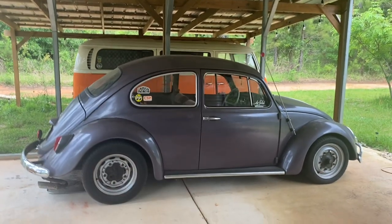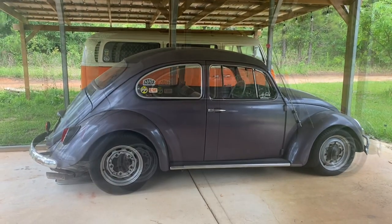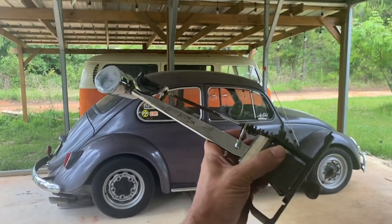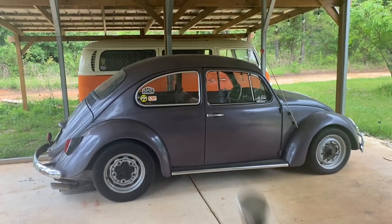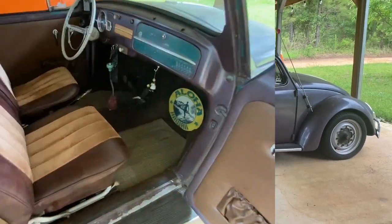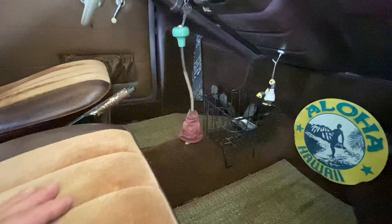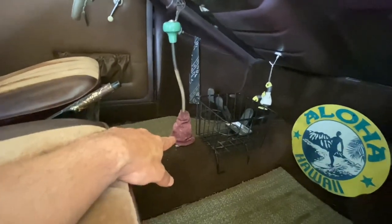Hey, what's up everybody, it's Mike B with Bombarrow Bus VW. Today I'm going to see if I can put this shifter into that bug. Let's get to it — and that means I have to hope I don't learn the old lesson of: if it's not broke, don't fix it.